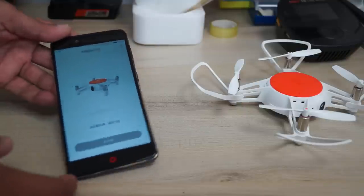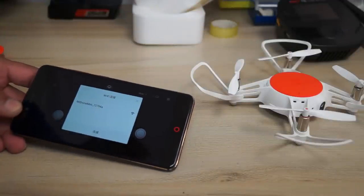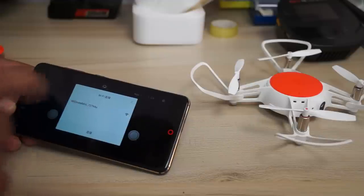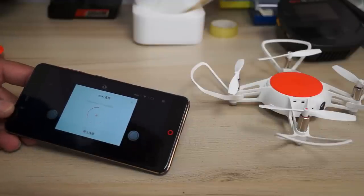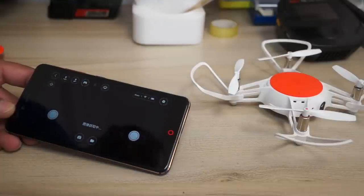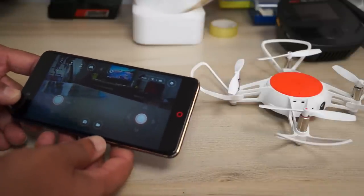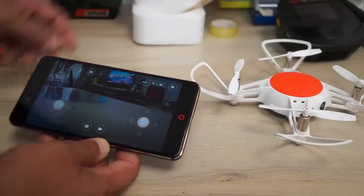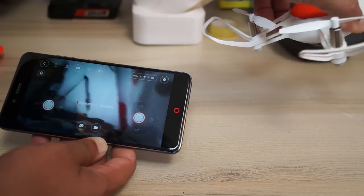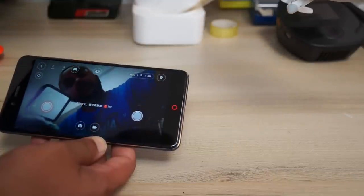Click and it will find the Mi Tu quadcopter. If there are no other Wi-Fi networks it will connect directly, but in my home there are several Wi-Fi networks so it shows a choice. The first time you connect you'll be asked for a password, which is something like 12345678 — it should be mentioned in the user manual as well.